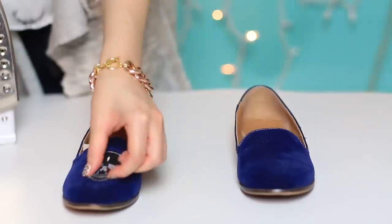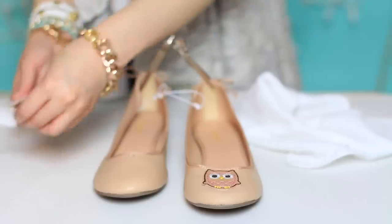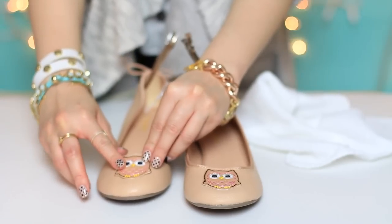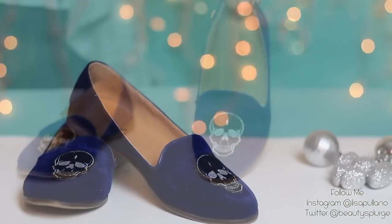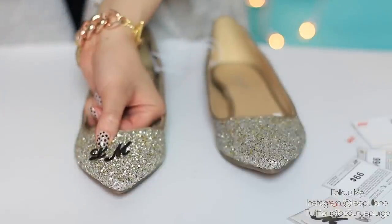If you place the towel or pillowcase beforehand with a non-stick patch, it can slip and slide on your toe box and you'll end up with a crooked logo or patch — which doesn't look great and you can't redo the shoe.